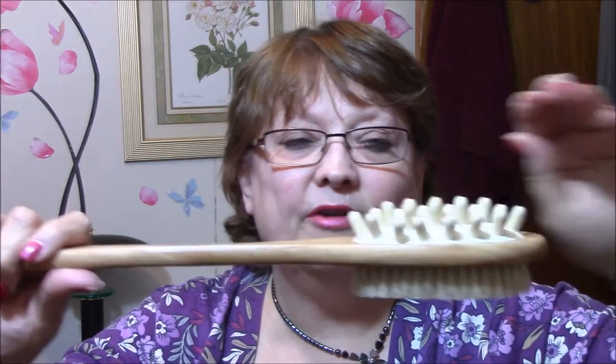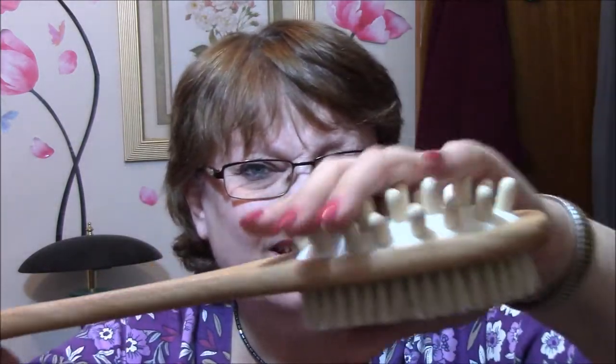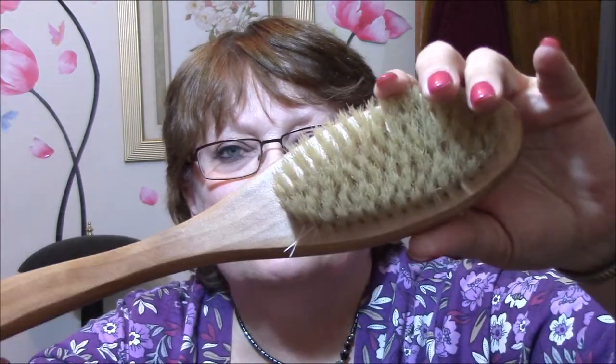I got a bath brush, which I was very happy to get, because it never fails — I get in the bath or in the shower and my back itches. So that's mainly what I'm going to use this for, and to wash my back of course. It's got these things here which are like a massager, and then the bath brush with the regular bristles. So I was happy to get that.